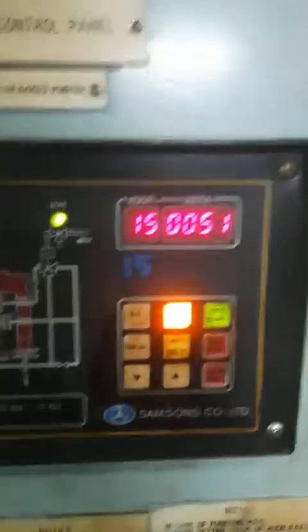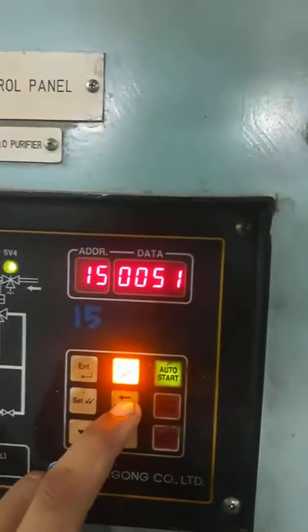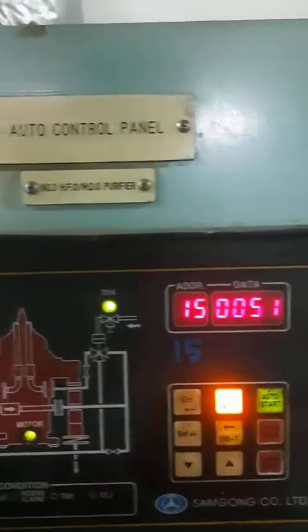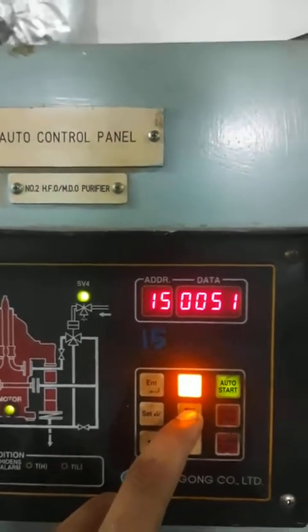I am going to desludge the purifier now. All I have to press is the discharge button. When I press the discharge button, SV1 will get activated and you will hear the sound of the desludging.